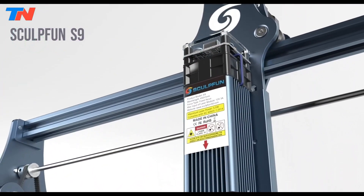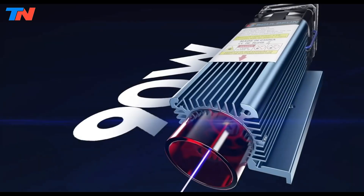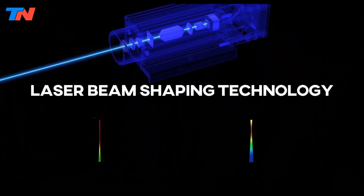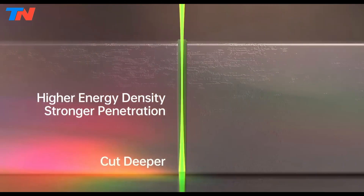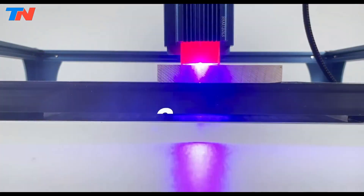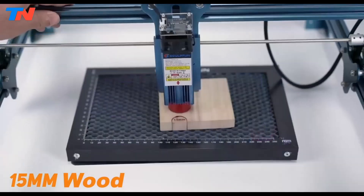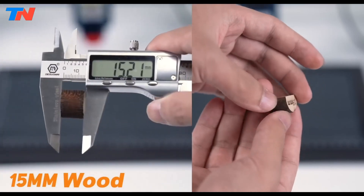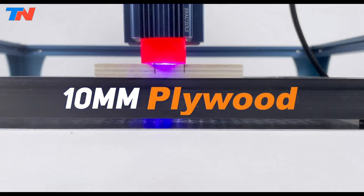The Sculpfun S9 is a cutting-edge device renowned for its precision and efficiency. Equipped with 90W effect laser beam shaping technology, this machine boasts an ultra-fine 0.06 millimeter sharp laser focus, allowing for unparalleled cutting penetration and accuracy. Capable of cutting materials up to 15 millimeters thick wood, 10 millimeters acrylic, and even engraving ceramics in 304 stainless steel, its performance rivals that of a 90W CO2 laser. The S9 features a fast-focusing design, combining a fixed focus lens with a sliding mechanism for quick and easy adjustment. Its solid full metal structure ensures stability and enhances engraving accuracy.